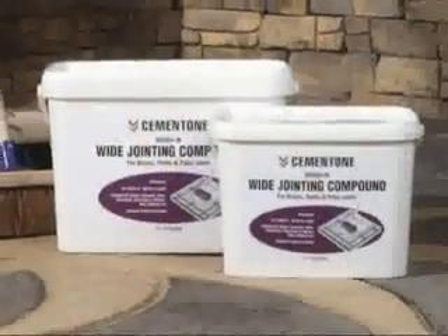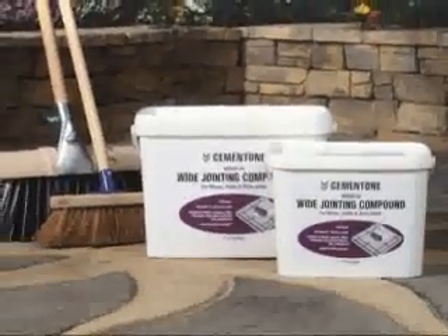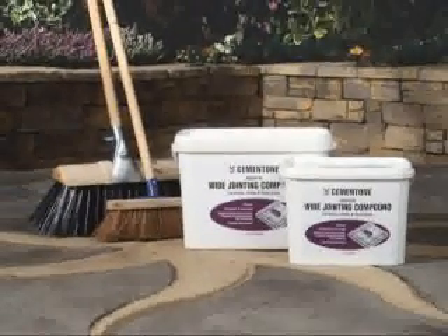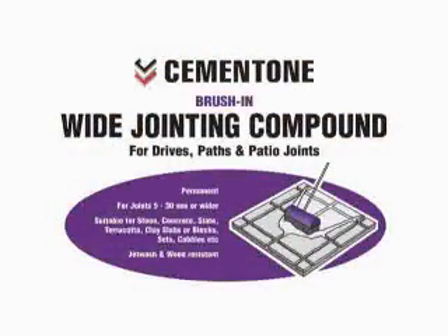Its no-mess application and the weatherproof, easy-to-clean surface it produces makes it a safe, attractive, low maintenance and long-lasting alternative. Save time and money and achieve a finer finish with Cementone Wide Jointing Compound.